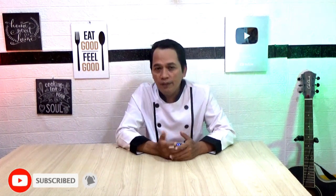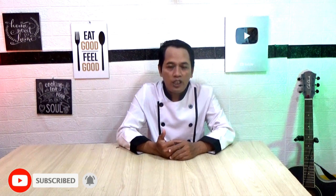Halo! Kali ini saya akan berbagi tutorial bagaimana cara membuat cah ayam dengan baby cauliflower. Untuk kalian yang baru mengetahui channel ini, seperti biasa jangan lupa like, share, komen, subscribe, dan tekan tombol lonceng agar kalian bisa mengikuti video resep terbaru dari saya. Di video ini kalian juga bisa komen request video resep apa selanjutnya yang akan saya upload. Oke, bahan-bahan apa saja yang perlu kita persiapkan dan bagaimana prosesnya? Let's cooking!